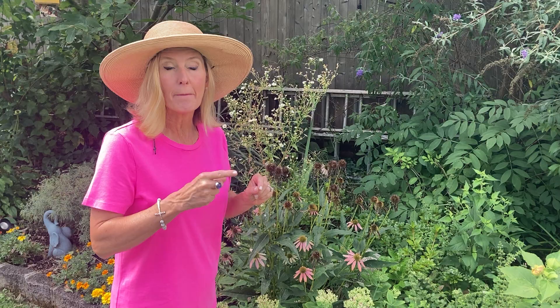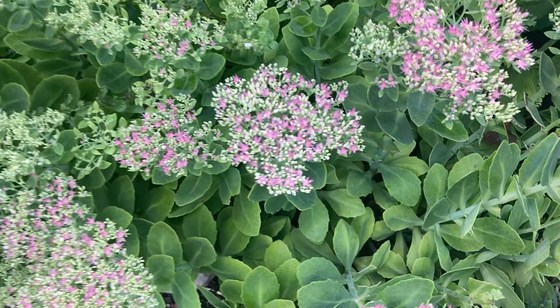Hey friends, this quick video is on Sedum, S-E-D-U-M. It is a perennial — it's right over here — pops up every year. It is a no-brainer plant.